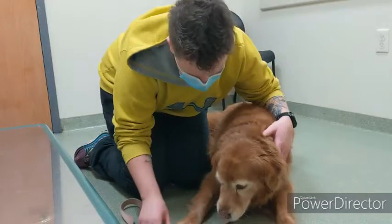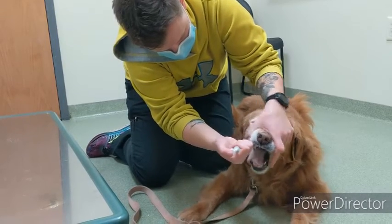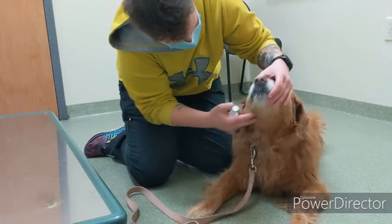Once that's complete, get your dog back in that corner so they can't scoot away from you. Lift up their mouth from their muzzle, then stick the pill gun pretty far down their throat to make sure the pill gets down there. Push the other end of the pill gun to shoot the pill out into the pet's mouth, then remove the pill gun. Do the same thing — rub their throat, blow in their nose — then open their mouth to confirm the pill is gone.